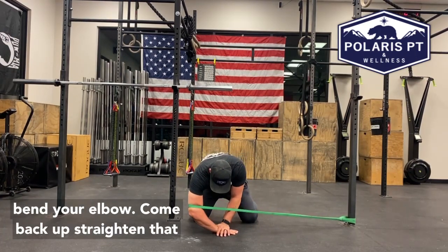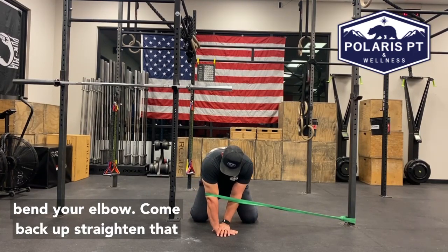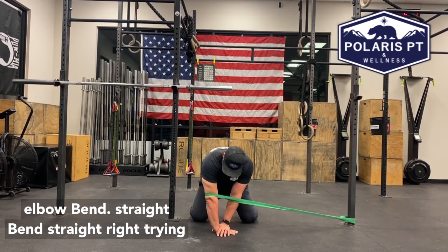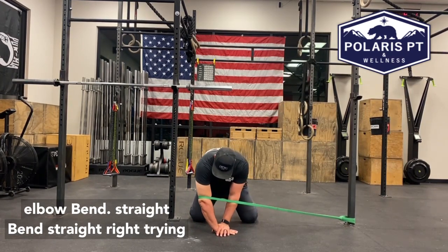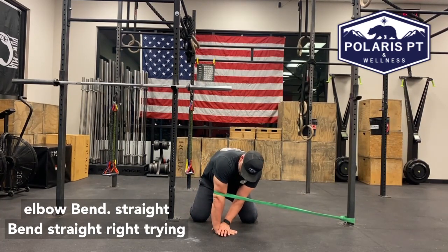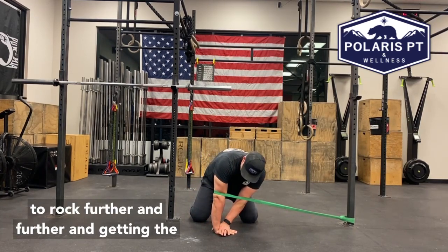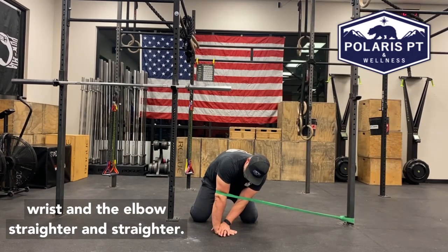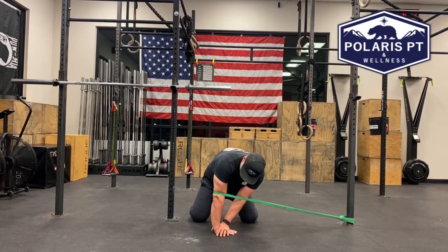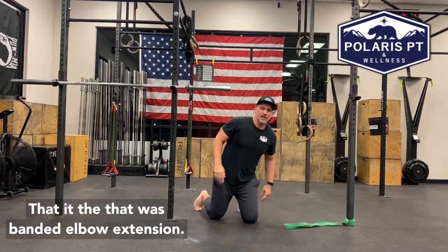Now you're going to bend your elbow, come back up, straighten that elbow — bend, straight, bend, straight. Trying to rock further and further and get the wrist and the elbow straighter and straighter. That was banded elbow extension.